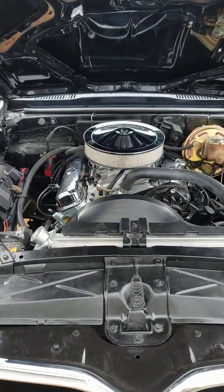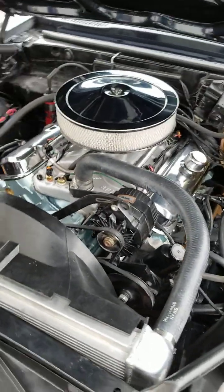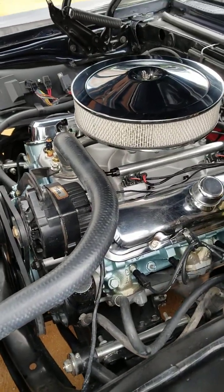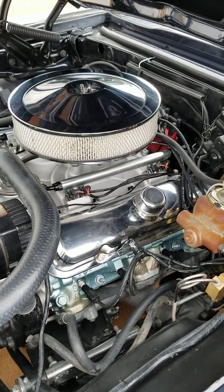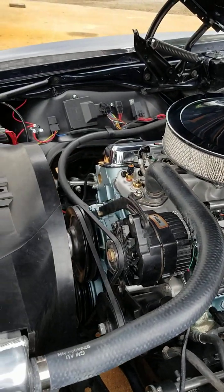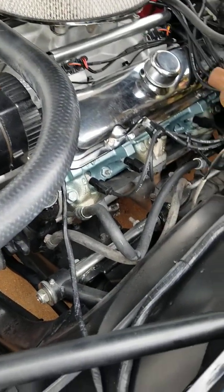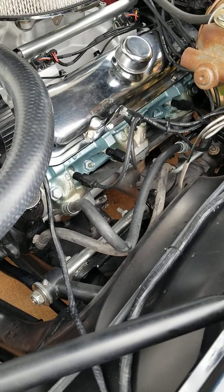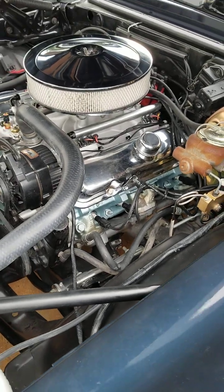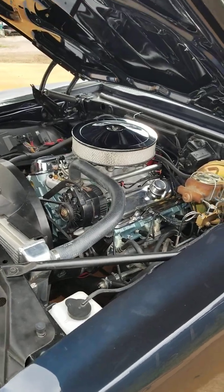It's got Edelbrock Proflow 4-port fuel injection on it. Derek wanted a fuel injected engine, which is cool — easy to start, no warm-up time, drives like a new car. And this has got factory cast-iron exhaust manifolds on it — the header style that you can get for the Firebird for these years. Anyway, this car runs pretty good, but we're going to take everybody for a ride and show how to break in the rings properly, so whenever you get an engine build or build your own engine, you know what to do.